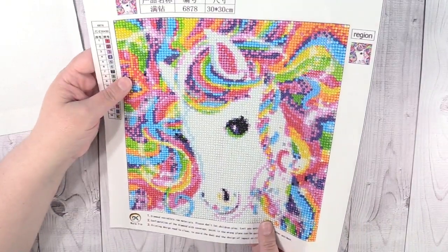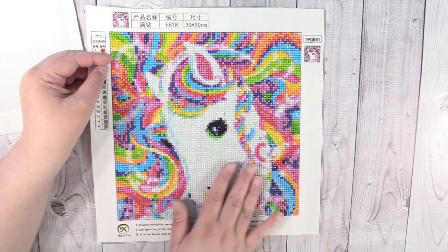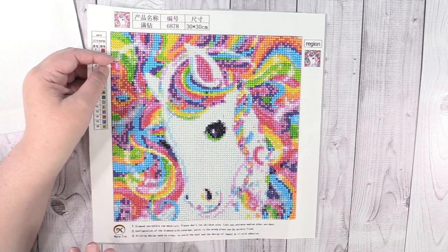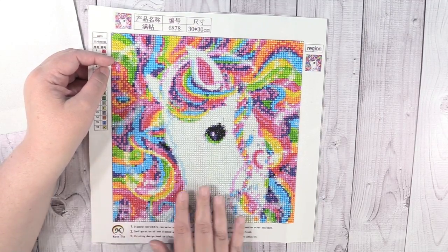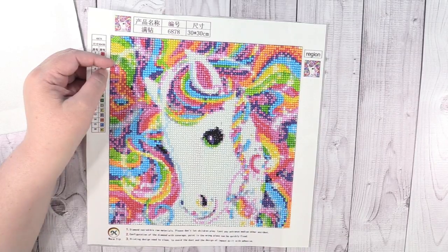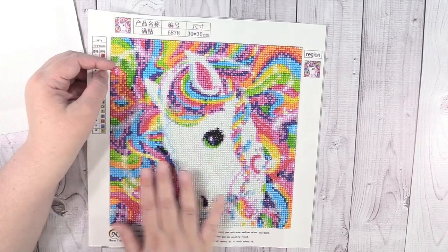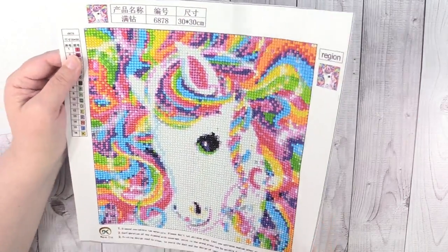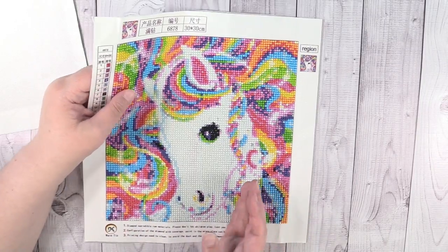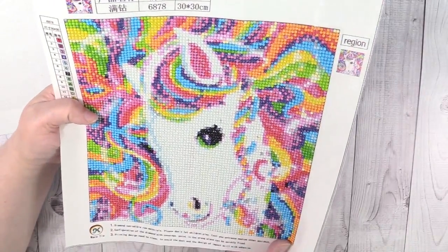This is my only round for this video — a full round 30 by 30 unicorn. The little diamonds on this one are round. This looks to me like a Lisa Frank unicorn from the 80s. I love all the beautiful rainbow hair. Rainbow unicorn is super awesome and a lot of fun to do. I find the round diamonds a lot quicker of a project than the squares — that's just me personally — but I personally like the squares better overall. Sometimes it's nice to do a round one and just do it really quickly.